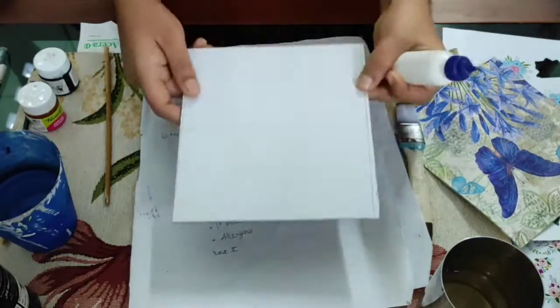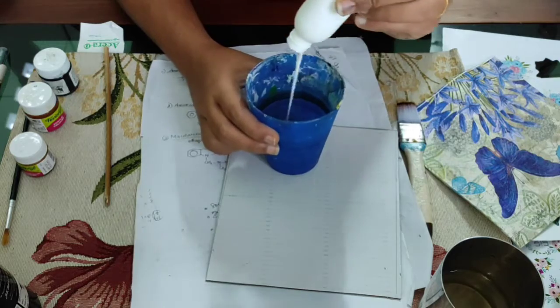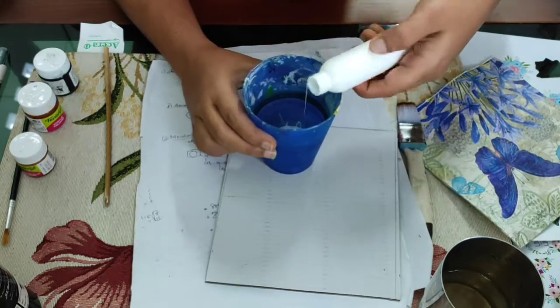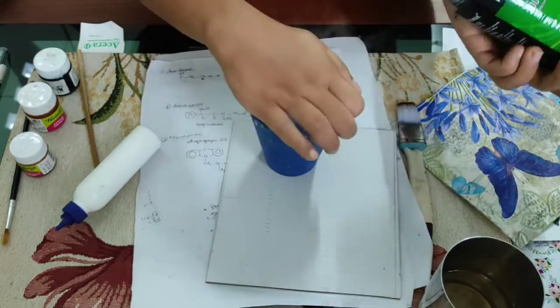Hi friends, we are going to get well soon. I put cardboard on it — this is the waste cardboard. I am going to put a paste on it and I am going to put a powder on it.